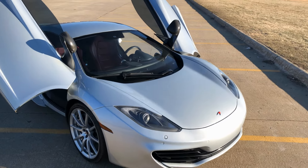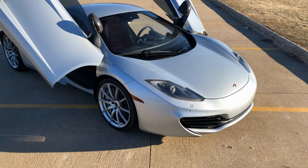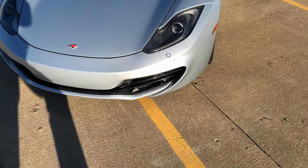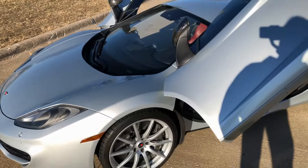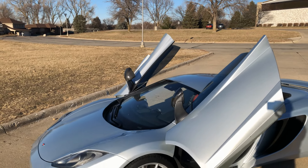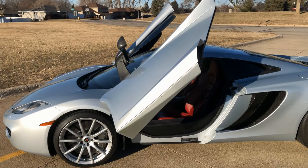Alright guys, so here it is — the bright silver 2012 McLaren MP4 12C. We picked it up from a place called Vision Exotics out of California. It has just under 36,000 miles on it.